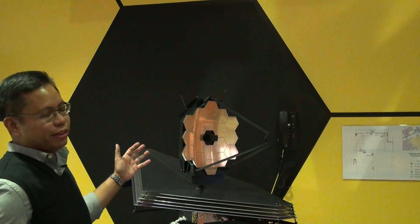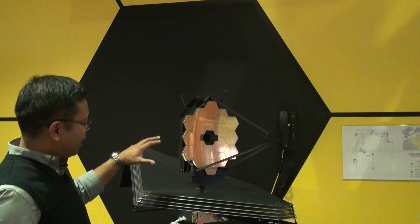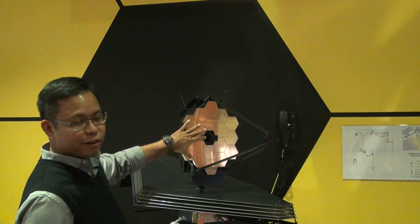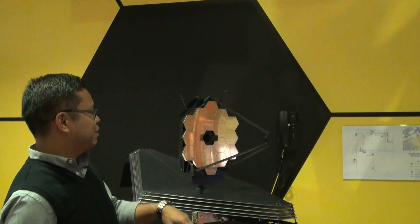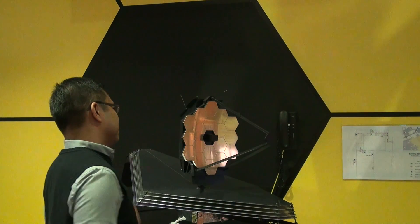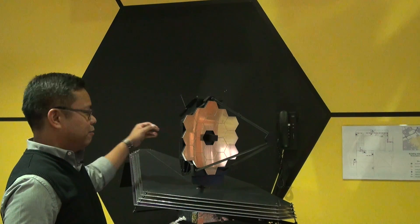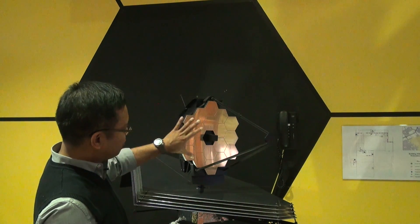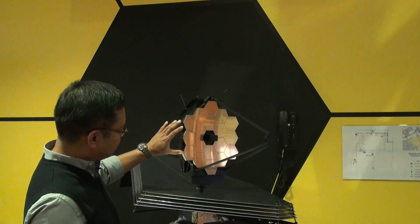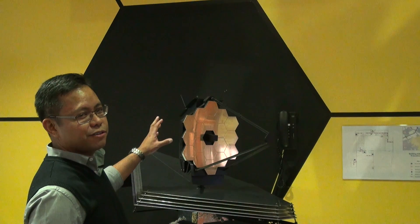This is a scale model of what the eventual James Webb Space Telescope will look like. What we have here is called the primary mirror. Light comes in, bounces off of here, goes into the secondary mirror. There's a third mirror and all of our science instruments are located back here. This big primary mirror is made out of all sorts of different smaller mirrors, and it's about six times larger than the Hubble mirror.